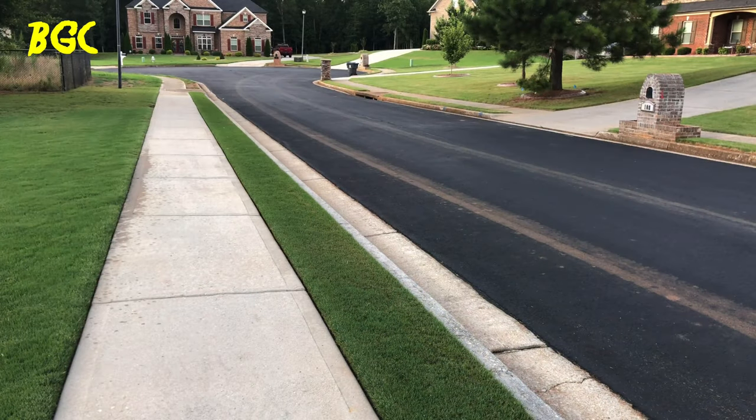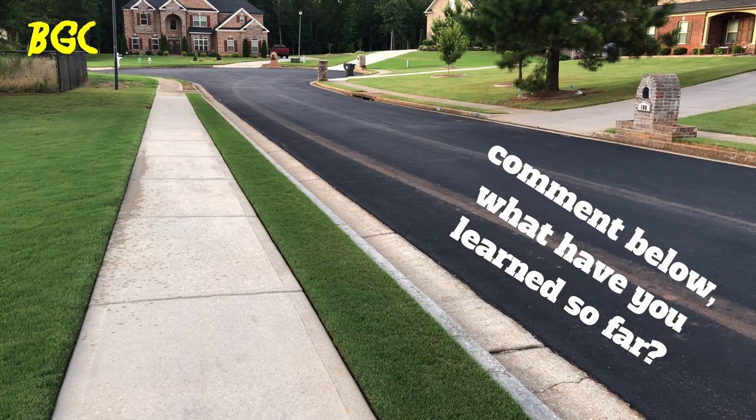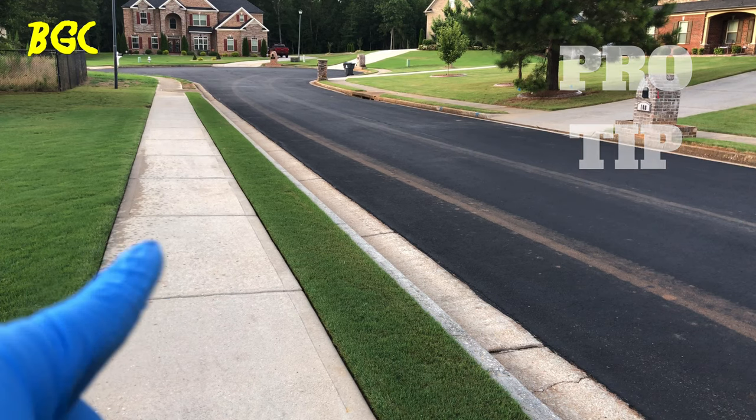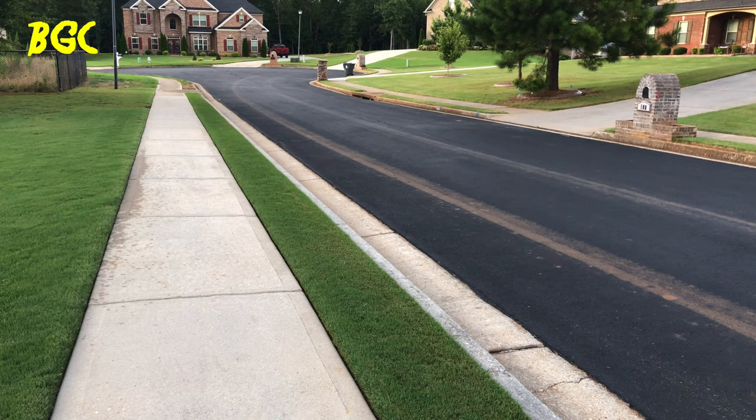I always get asked: how do I fertilize those strips and keep from over-fertilizing them? That's how you do it. Once the fertilizer is down, the next step is to make sure you blow it back off the concrete into the grass. Go down first blowing it, then come back up — blow everything away from the drain, back up towards the house. Then turn around, blow it back into the driveway, then back into the grass.